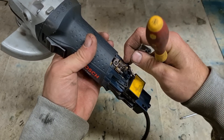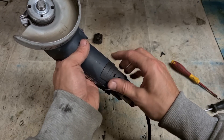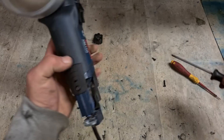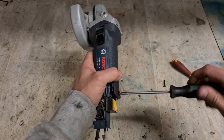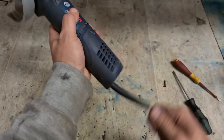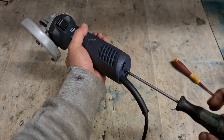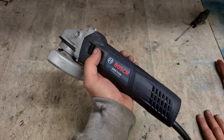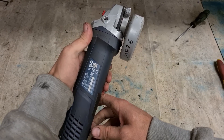Reinstall your brushes. That should be her. There we go — one Bosch 4.5-inch GWS7-115 grinder with a new on/off switch. Nice one.